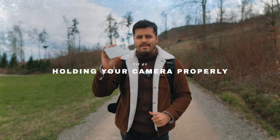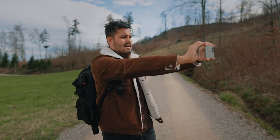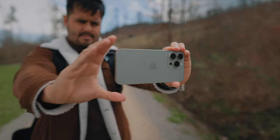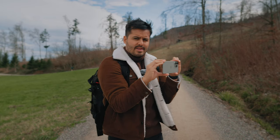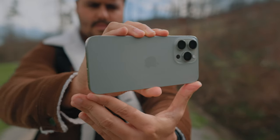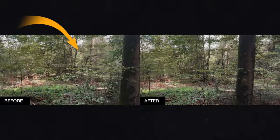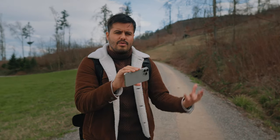Tip number two is to hold your camera properly. A lot of beginners hold their phone and stretch out their arms while filming — you don't want to do that because you don't have three-point contact, and by moving just your arms you're more likely to introduce shakes. Instead, keep the camera close to your body and move with your body, not with your arms. What I find more effective is holding the camera in the middle with my right hand and using my left hand to support the bottom of the phone. This prevents up and down movements and makes a huge difference.